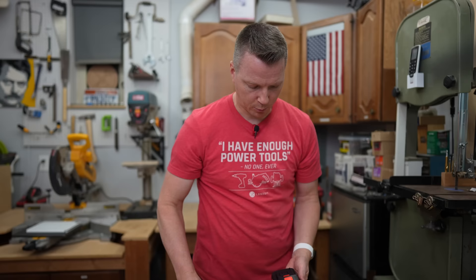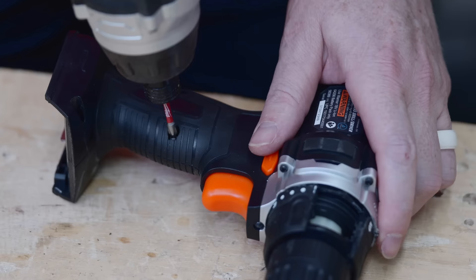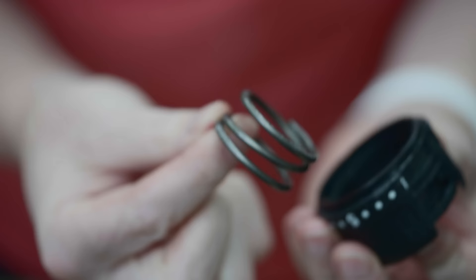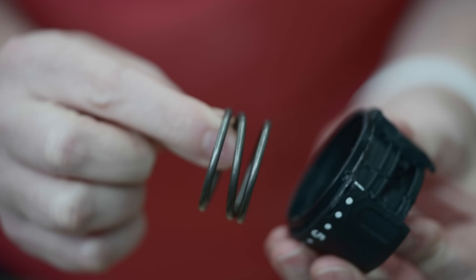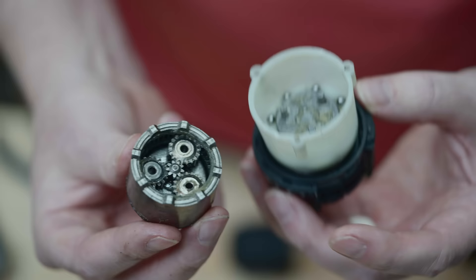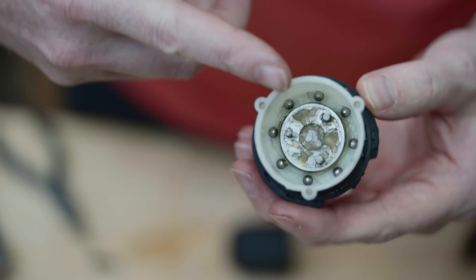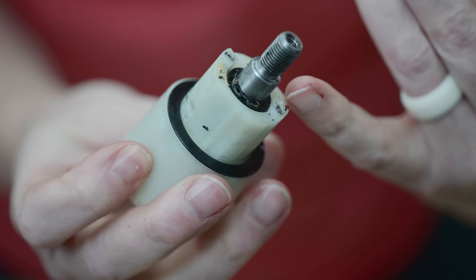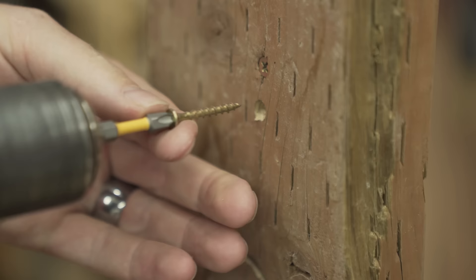Now we're going to use the Warrior impact driver to take apart its cousin — the Warrior drill. Inside we can see the big spring that compresses and gives us that resistance as we turn the collar for the clutch. This is lesser known fact number three: basically there's just a spring inside that collar, and on the opposite side there's a metal plate with teeth. Those teeth engage or disengage with ball bearings inside the housing. The spring pushes the housing closer or further from the teeth on that metal ring, engaging or disengaging based on the amount of resistance received. Once it reaches that certain torque threshold, it disengages and stops spinning the drive.